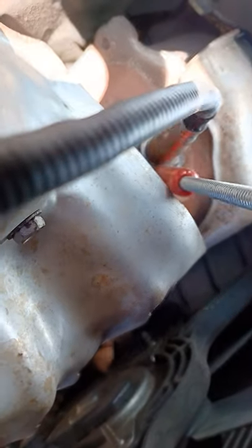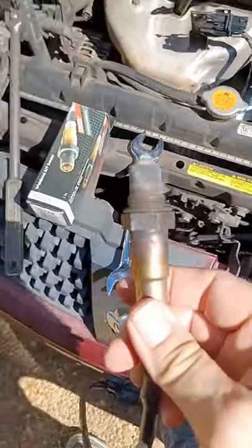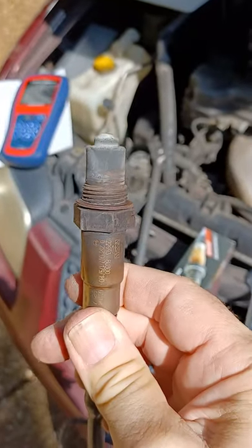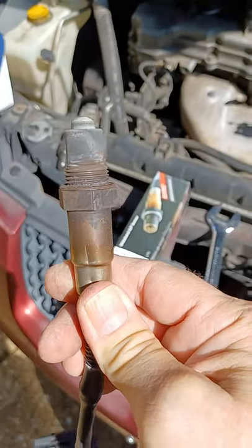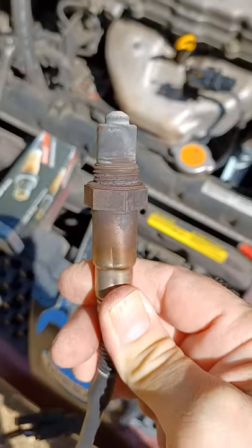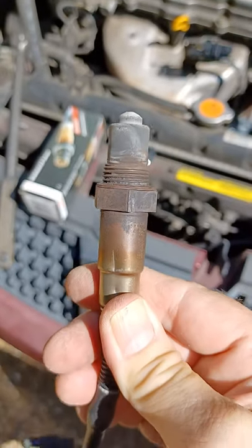Using your tool, put it down on the threads and pull the tool towards you to loosen it. Once you have it loose and it's out, you can take a look at it and see whether or not you have other engine problems. If it looks like this, you're good — it's just worn out. Bosch says these last about 100,000 miles, but I got 176,000 miles out of mine.